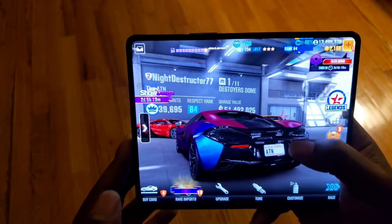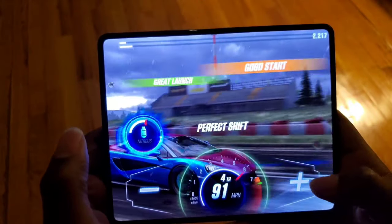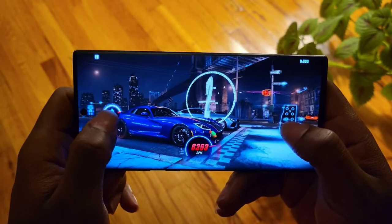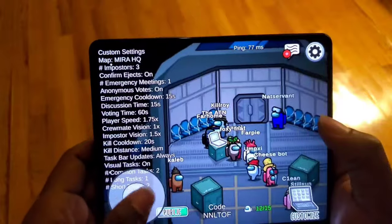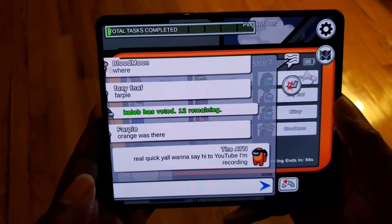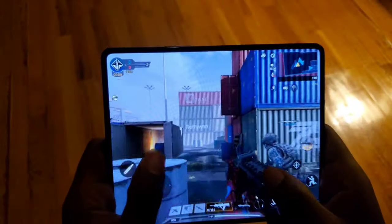Moving on to the processor — for $1,800 it better be top-tier, and it is: it's the Snapdragon 888, which flies through everything. Ever since the Snapdragon 855 that my Note 10 Plus has, there's never really been any processing speed issues. After the Snapdragon 845, the chips have been excellent — it's the additional capabilities of newer phones that make each generation special.